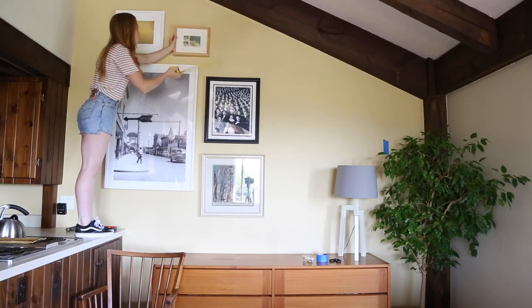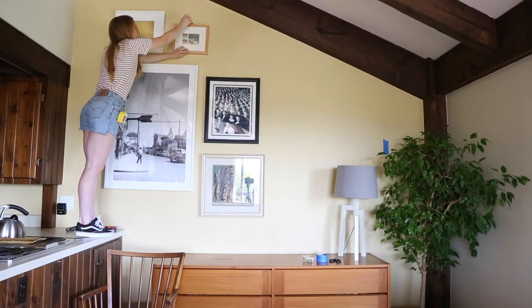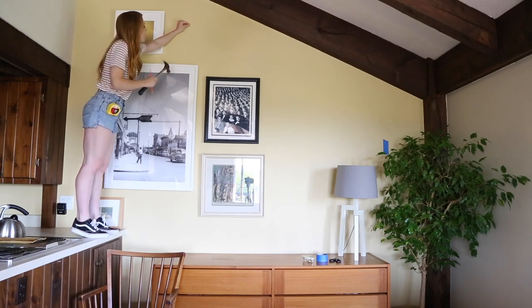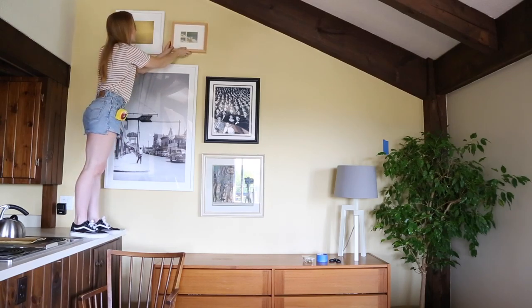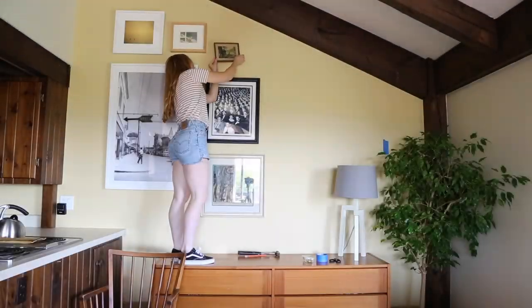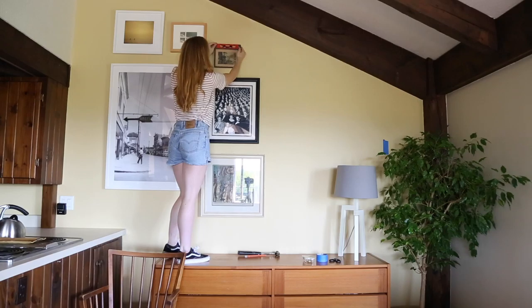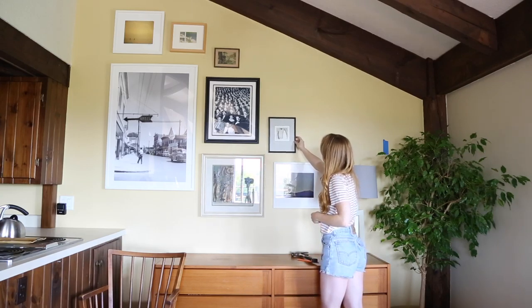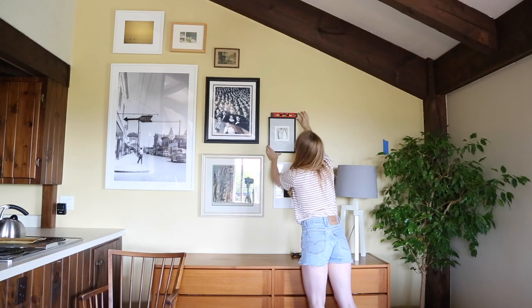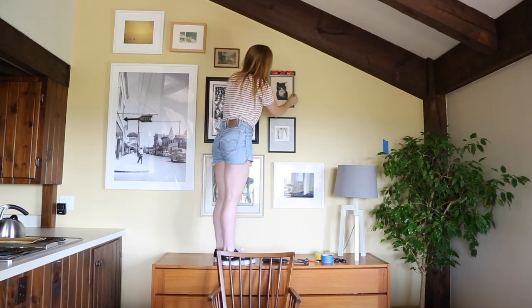If you still have more to hang that you didn't use tape for, don't worry. Having your pencil and measuring tape handy, hold up your next piece in place. From there, measure three to four inches between that piece and the other pieces of art. Once you have it where you like it, draw a light pencil mark about one inch in length tight against the top of the frame — this will be used for reference when hanging. From the pencil mark, determine where your picture hanger hook should be placed and hammer it in. Go ahead and hang it up, making sure it is level. Continue this for the rest of your pieces.